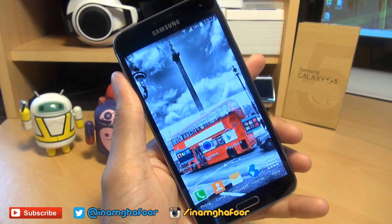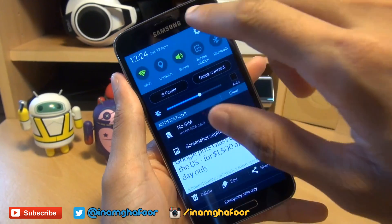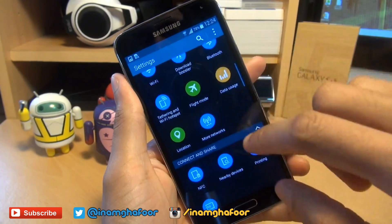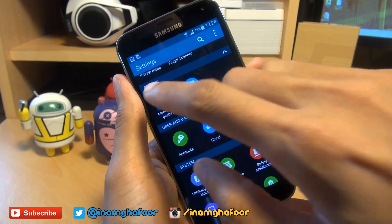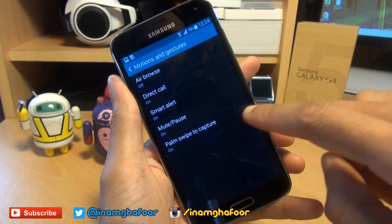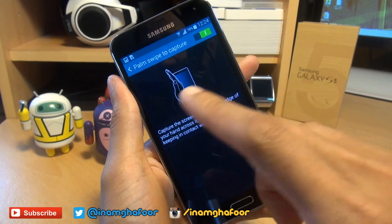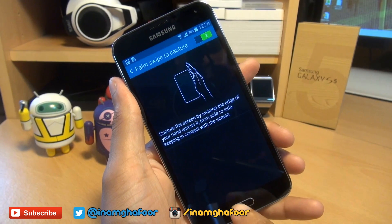If you do not have this option turned on, you can simply turn it on by going to your settings, scrolling down to motions and gestures. Tap into that, and you'll see palm swipe to capture is on. If yours is off, tap into it and just make sure that slider is towards the right-hand side and green.